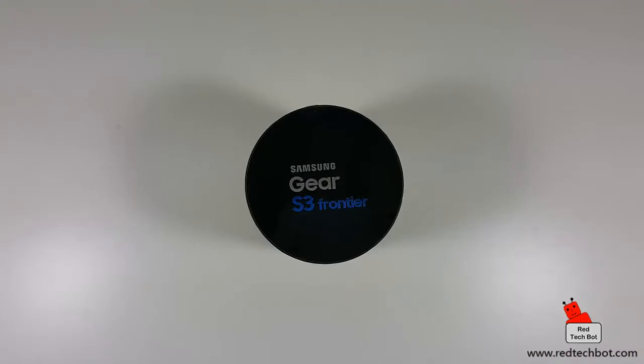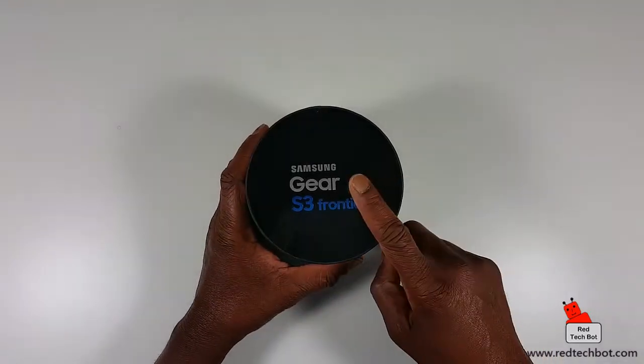Hi everybody, today we're looking at the Samsung Gear S3 Frontier smartwatch. I finally got around to getting my hands on this cool gadget. It's been on the market for quite a while, but right now, at the time of this video, it's pretty much the Samsung Gear S3 Frontier and its counterpart the Apple smartwatch — these two devices are the leading wearables in the smartwatch category on the market today.